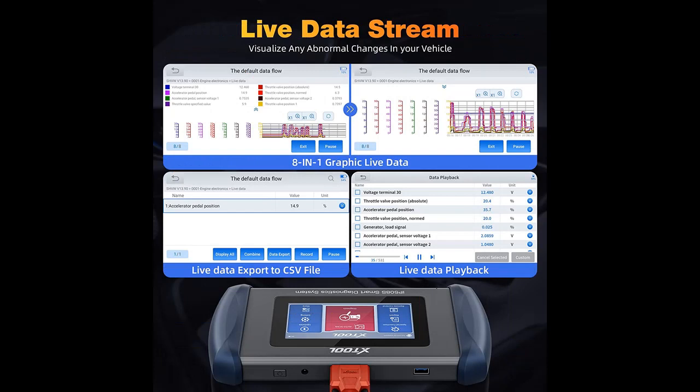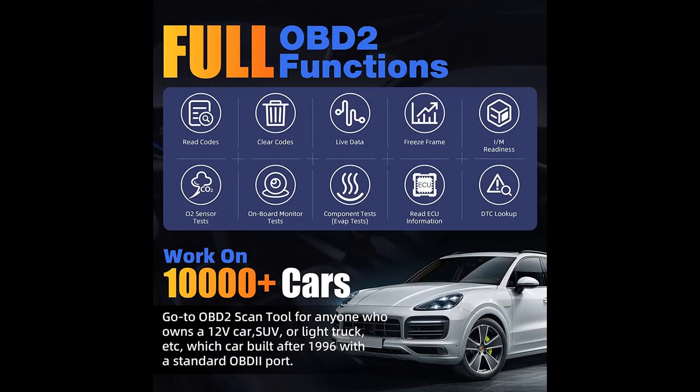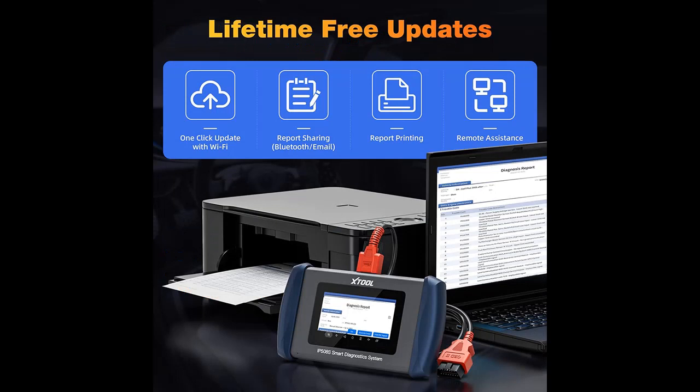9 Common Special Functions for Car Maintenance, OBD and Emissions Tests, and more. The IP508S Car Service Tool covers 9 popular special functions widely needed by car owners, including Throttle Reset, ABS Auto Bleeding, Injector Coating, Steering Angle Sensor Adjustment, Oil Light Reset, EPB, TPMS Reset, BMS Reset, and DPF/GPF Regeneration.